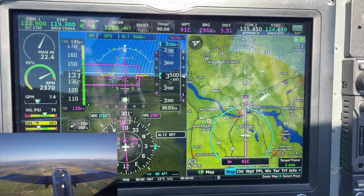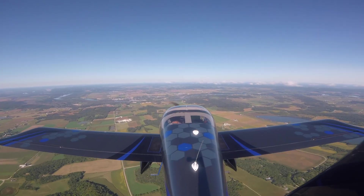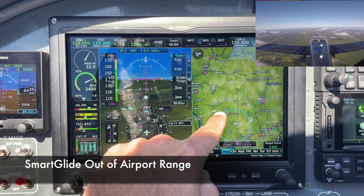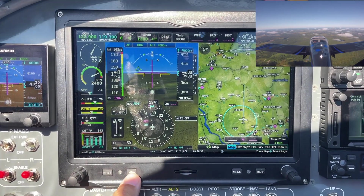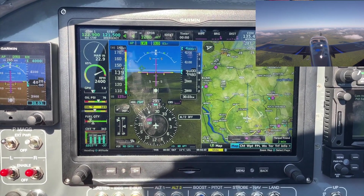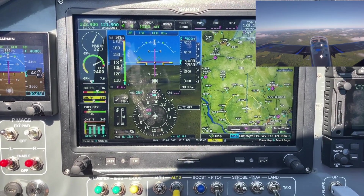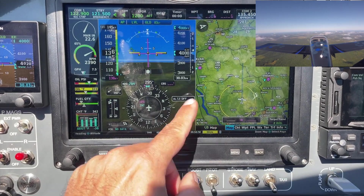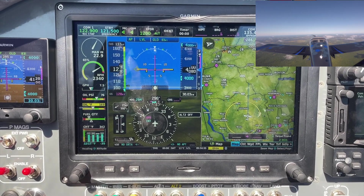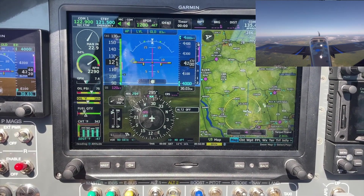When we hit SmartGlide, you'll notice that the ring is going to turn yellow. So here's our first scenario: there are no airports inside my glide range. Let's see what happens. I'm going to hit the Direct2 button and hold it down. SmartGlide active — no airports within glide range. Notice it called out no airports in glide range. It's pitching me up to 83, which is my best glide.